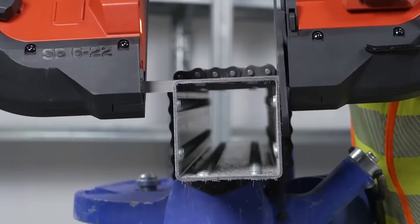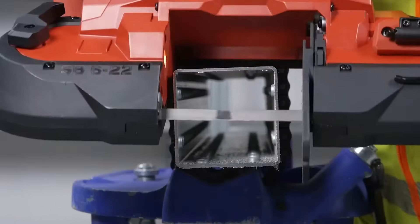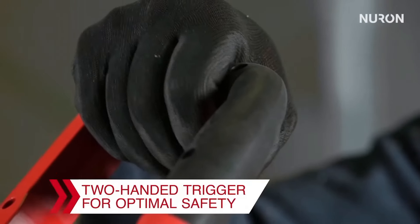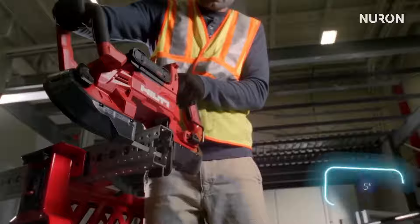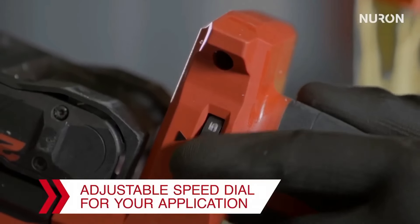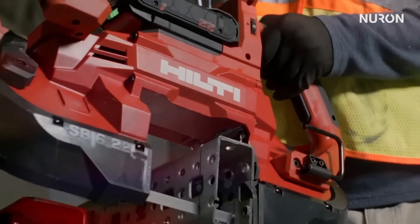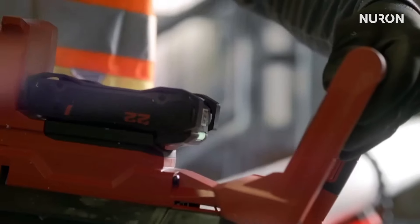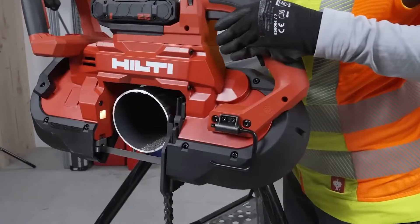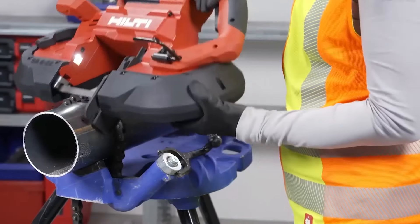This cordless band saw is a powerful and versatile tool designed for professionals who need reliable and efficient cutting performance in a variety of applications. The SB6-22 is part of Hilti's Nuron platform, which offers enhanced power, longer runtime, and improved battery management, designed to provide consistent performance even in demanding tasks. This cordless band saw is engineered to be both lightweight and compact, making it ideal for working in tight spaces or overhead. The SB6-22 is capable of cutting through various materials, including metal pipes, conduit, and plastic.